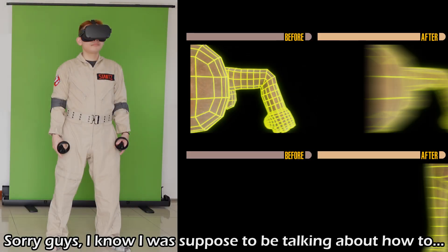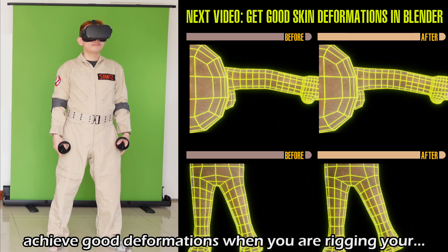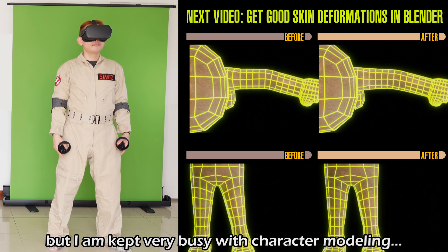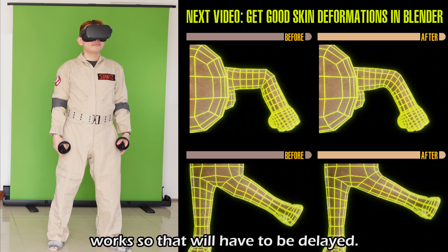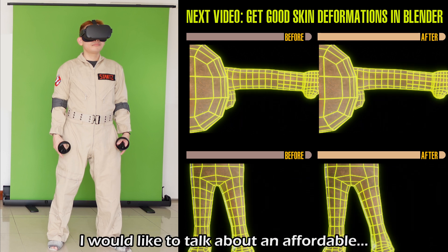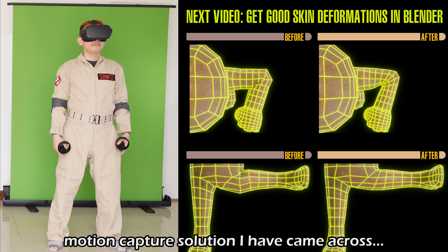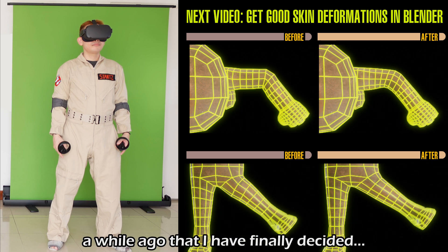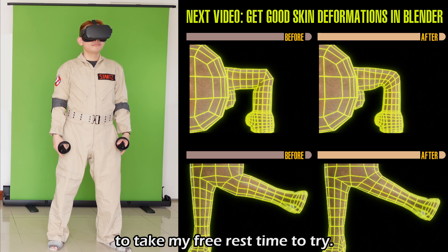Sorry guys, I know I was supposed to be talking about how to achieve good deformations when you're rigging your characters this week. But I am kept very busy with character modeling work, so that will have to be delayed. In the meantime, I would like to talk about an affordable motion capture solution I came across a while ago that I have finally decided to take my free rest time to try.